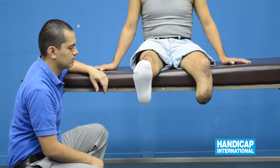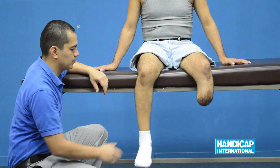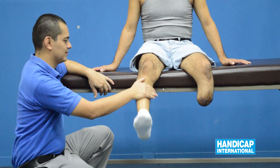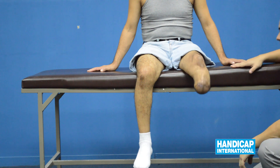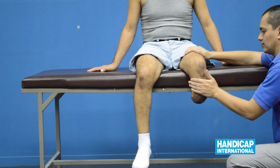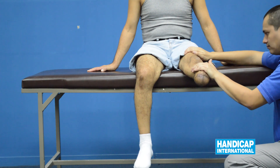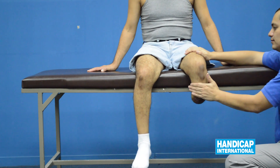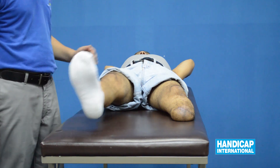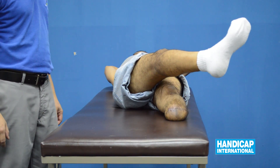Evaluate the strength and range of motion of the knee and also the stomp of the amputee. Evaluate the hip abduction with and without resistance on both sides.